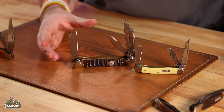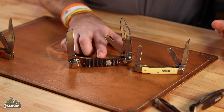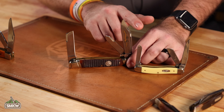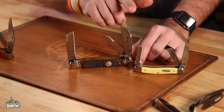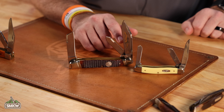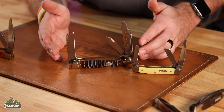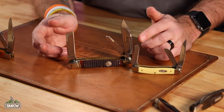Here's a fun version that's actually got the spay blade and the sheep's foot swapped. This is an old Colt that we had made about 11 or 12 years ago — this is the 175th anniversary edition. You'll notice the clip point blade as the main blade, then the spay blade next to the clip point blade instead of the other way around, and then the sheep's foot on the opposite end. But still the same orientation as far as the main blade being on its own spring by itself, and then the secondary blades being on a spring together.